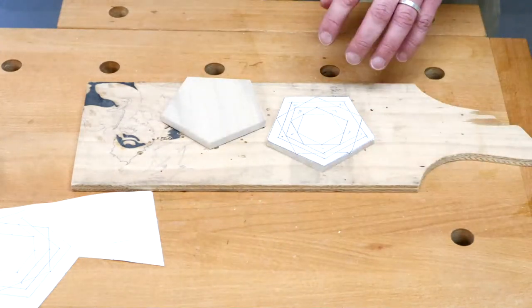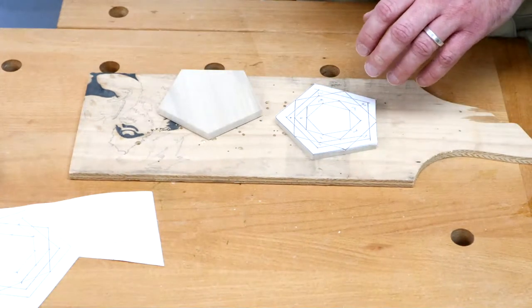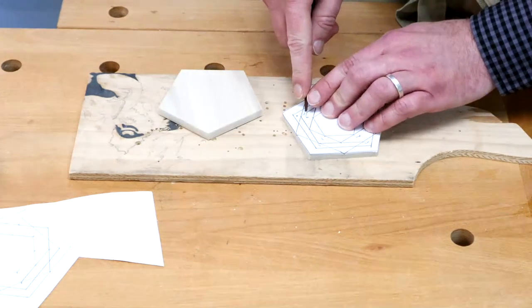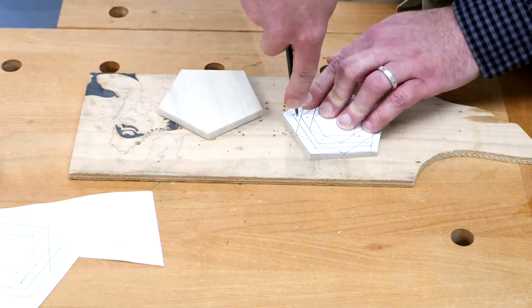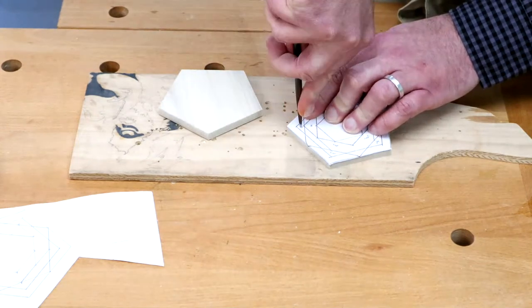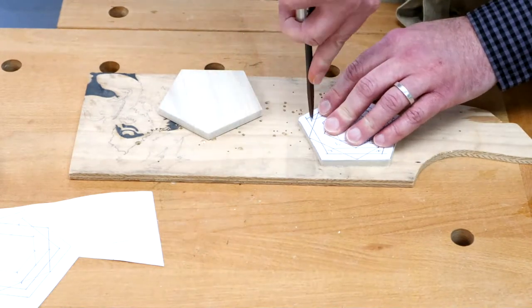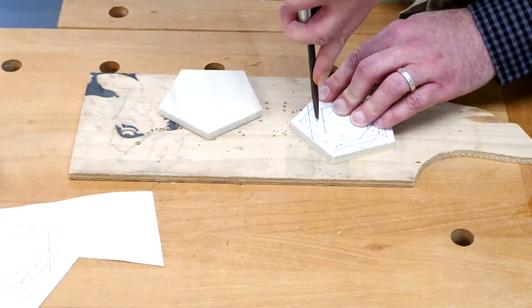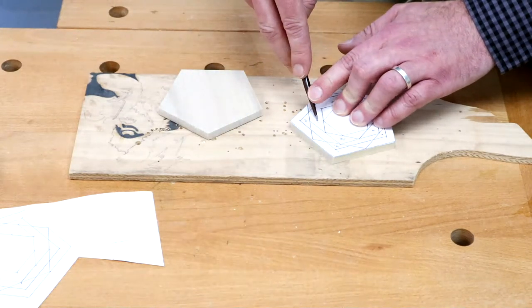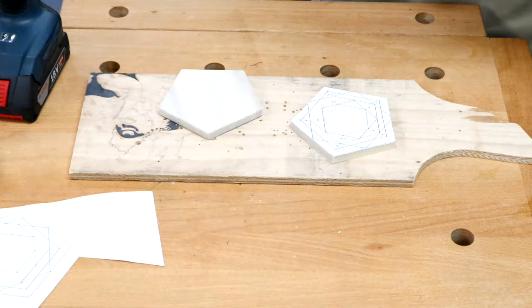I've glued the template on using CopyDex glue — but you could stick that template down however you want, whether it's masking tape and print stick. I just prefer the quick use of CopyDex. What I'm doing is puncturing a hole with a little bradawl to puncture through that glue layer so it doesn't bind up on the drill as much. With this silicone or rubber glue it can bind up on the drill bit, so I just like to punch through that little layer of glue.